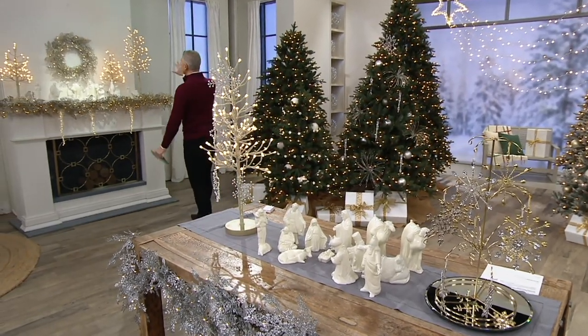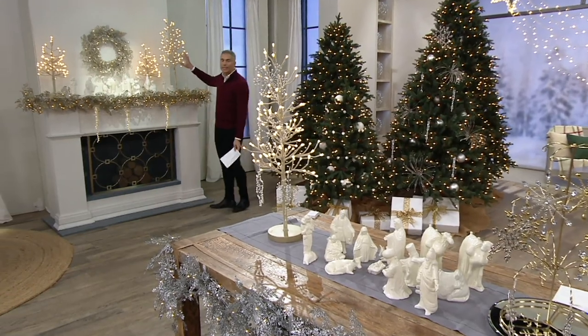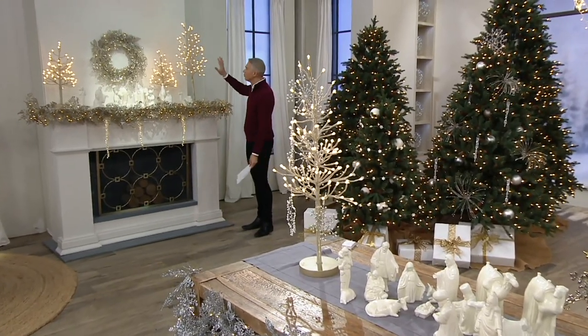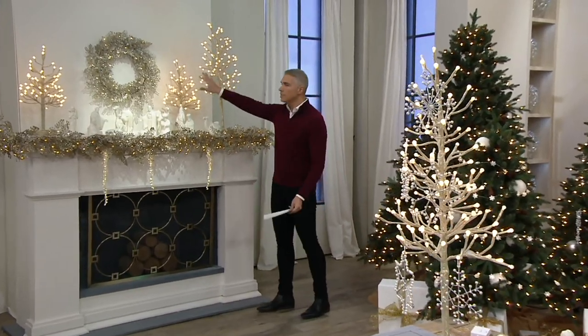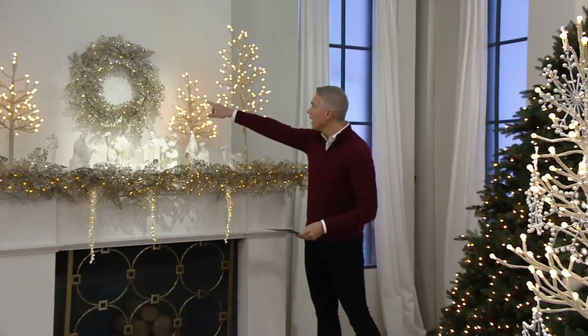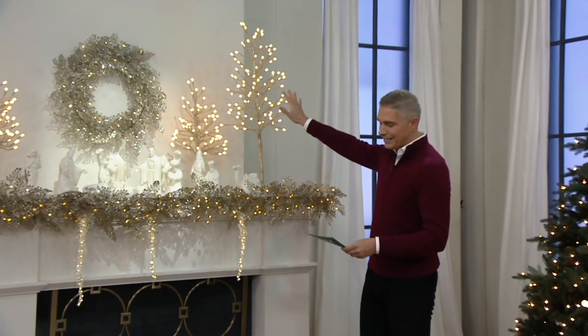We're going to talk about this beautiful twig tree. These are brand new today and I'm very, very excited about these because you brought us two sizes — a 24-inch and a 36-inch.